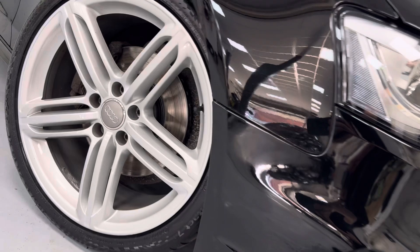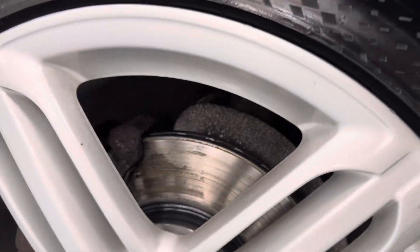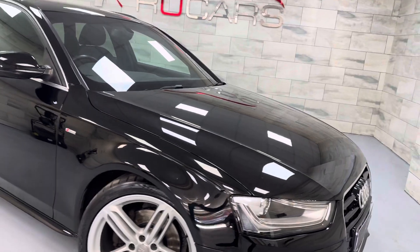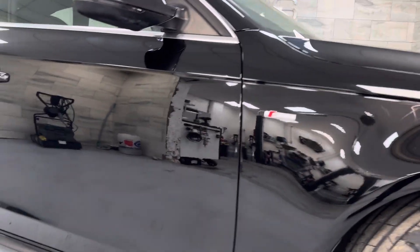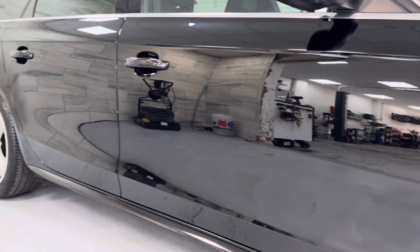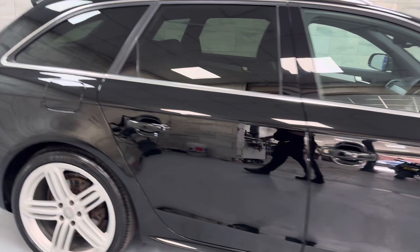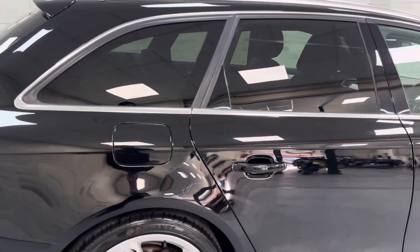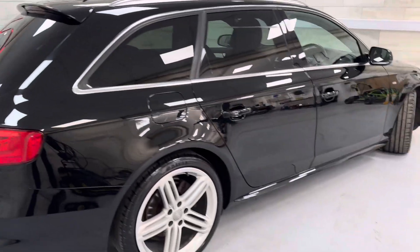Right, on the 19 inch S-Line alloys — got the new discs and pads in there. Privacy glass to the rear. Brilliant black — it's proper black, there is no doubt that it is a black car. Not one of those bluey black or grey black — you can see it's black.